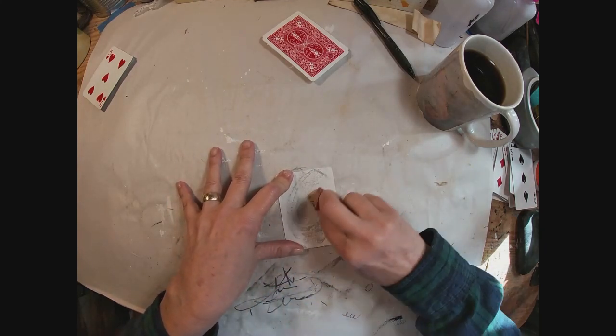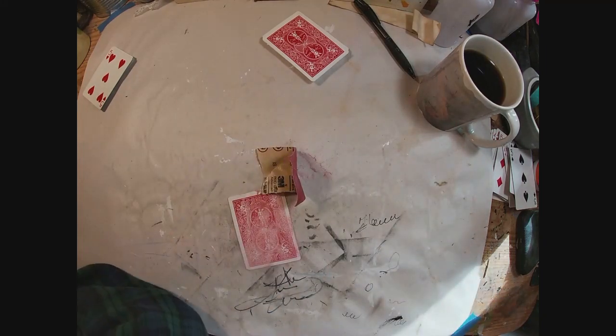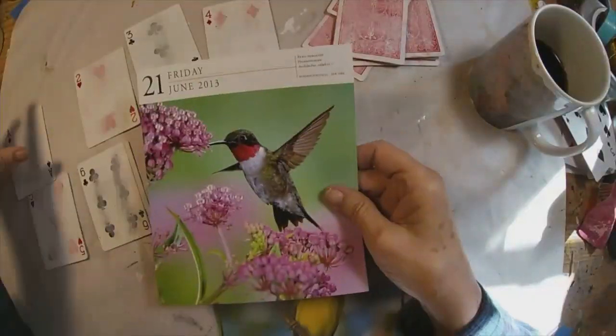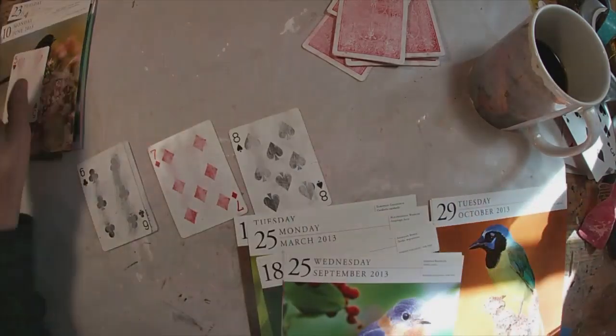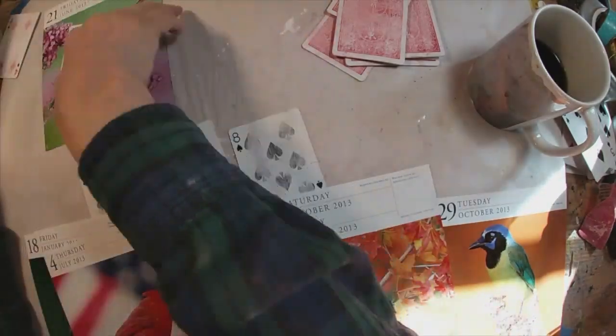I am sanding because these have a plastic coat to them, so I want to sand that to allow it to accept my ink. Now my friend did tell me that the individual she's going to give these to really enjoys her bird feeders and likes to watch the birds.